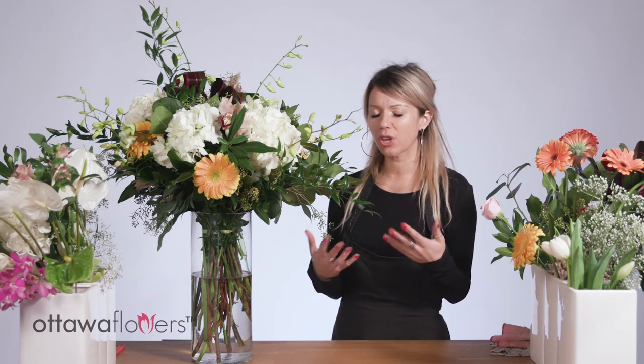Family will typically order the casket sprays or the half spray. A wreath is a beautiful way of showing your presence — they come in many different sizes, shapes, and color palettes. You can have a ribbon on it with your family name or a condolence message.